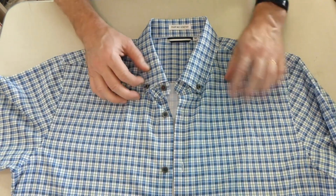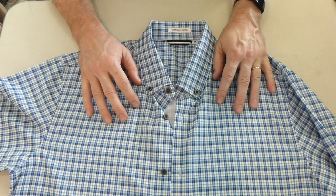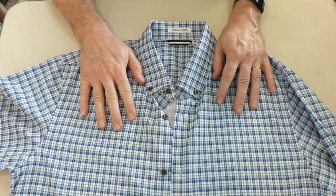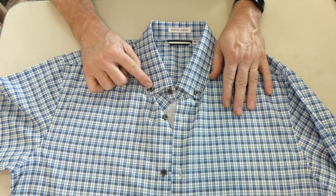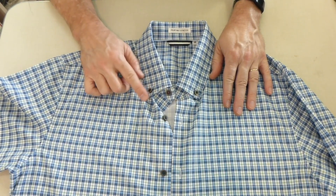I like the Oxford collar a lot — the button-down collar. I noticed this color was the only one on the product posting that had the button-down, which is why I got this one. The others don't have the buttonhole or the button.